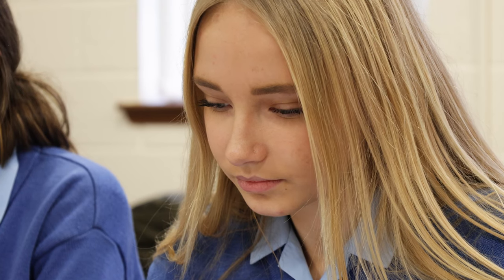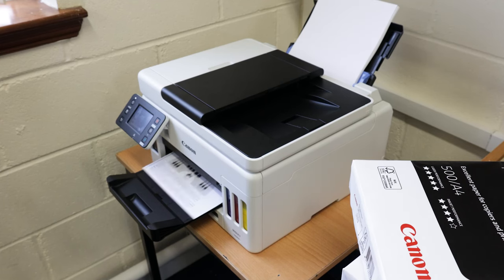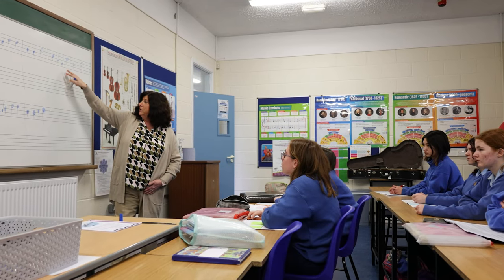I think it's just the perfect size machine to have inside a classroom and it has certainly changed the lives of the music students in Christ King, and has made the job of the music teacher so much easier. It's a great printer and we love it. Thank you.